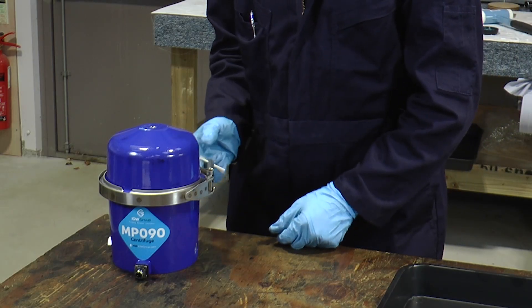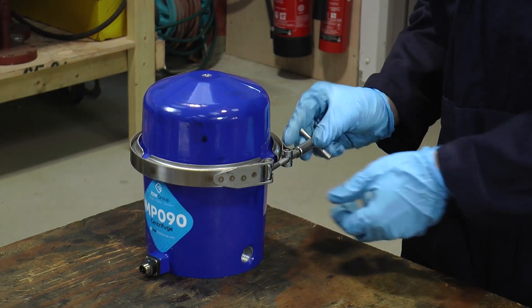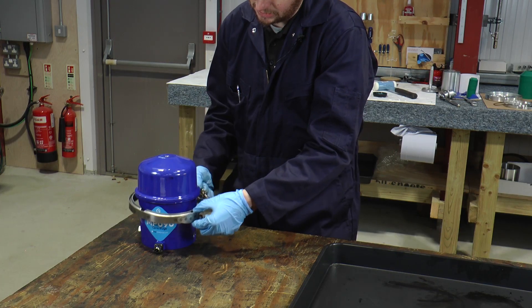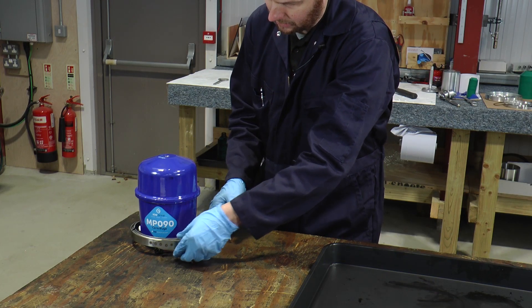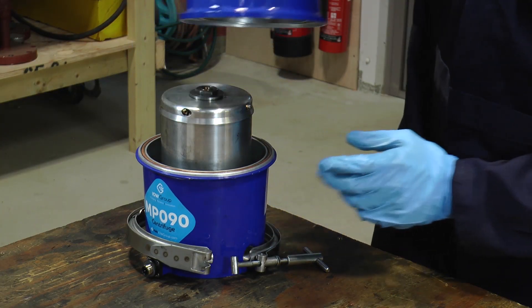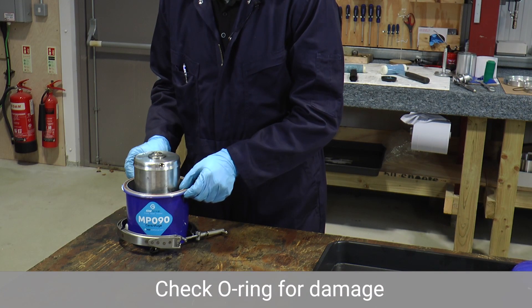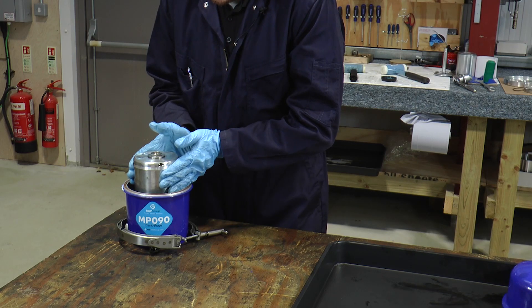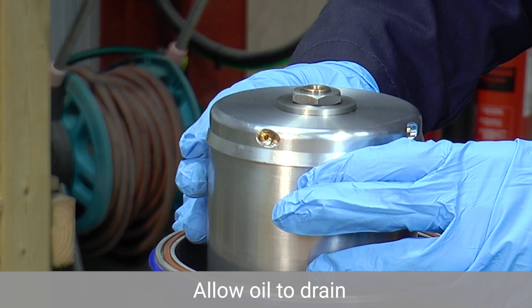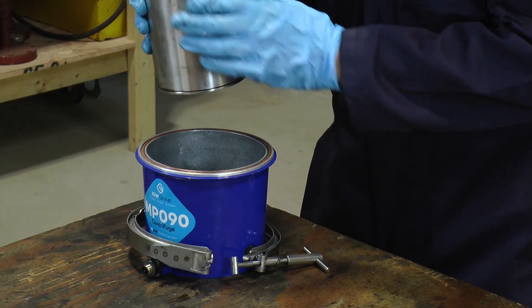The first thing to do is to remove the band clamp, so untighten in an anti-clockwise direction. When loose, you can remove the T-bolt from its housing and drop the band clamp down. We can then with a little twist remove the cover assembly and finally remove the bowl assembly. To drain the oil you might need to just lift slightly for a few seconds so that the oil can leave the bowl assembly, and place in a dirty location.